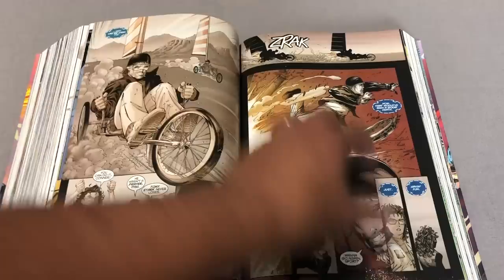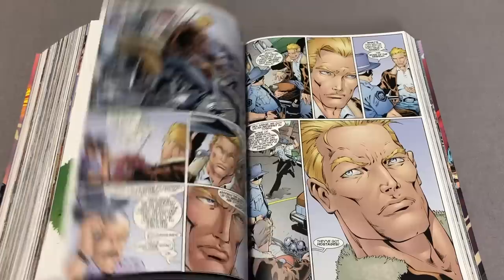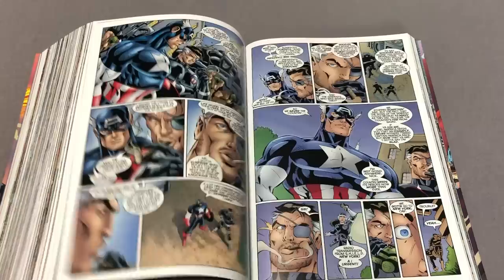What it doesn't collect are the Issue 13s, and that completely makes sense because that was a crossover event with the Wildstorm characters. So Captain America 13, Iron Man 13, Avengers 13, and Fantastic Four 13 are not included.